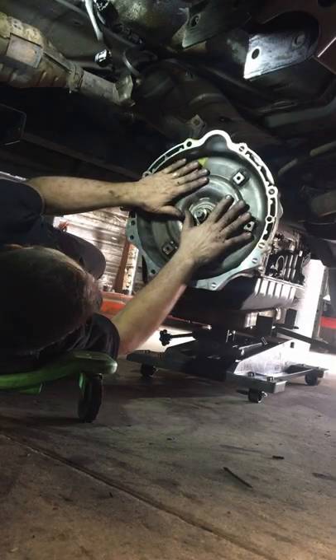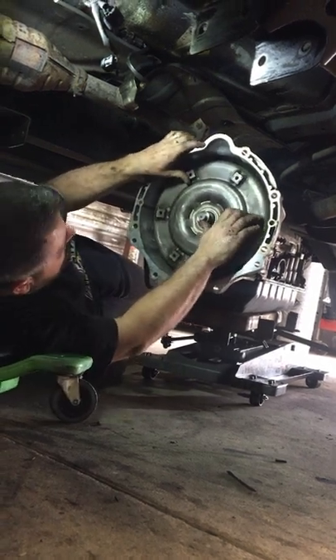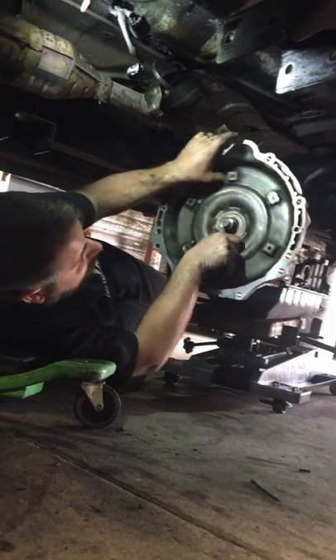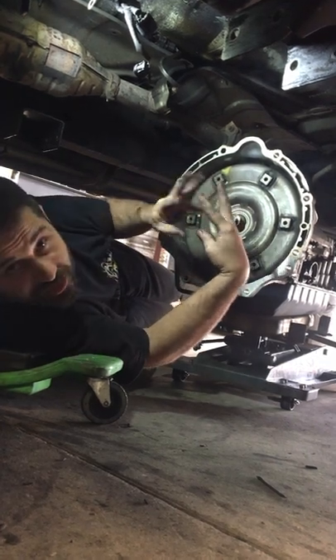All right, when you put an automatic transmission in, I was taught years ago by some of the smartest people known to man — namely Cy Nelms and Charles Perkins — how to put a torque converter in. The torque converter has about three or four different splines and shafts and widgetry that it's got to go into.